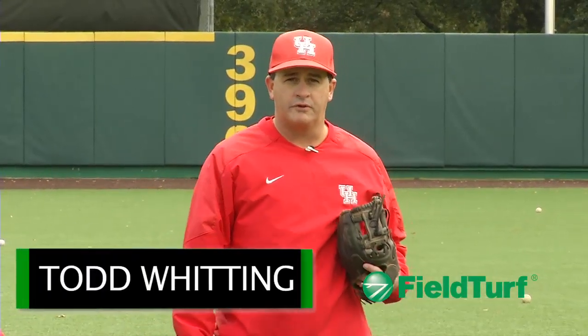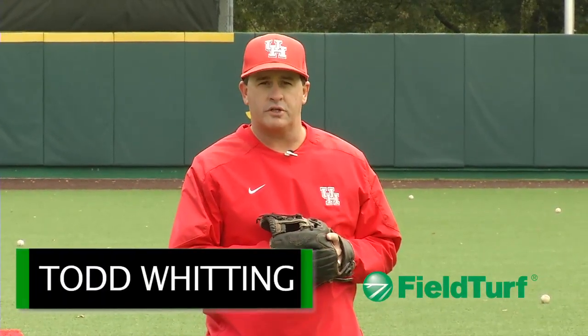Hi, I'm Todd Whitting with the Field Turf Academy. The next fielding drill in our series is going to be our one-handed fungo drill.